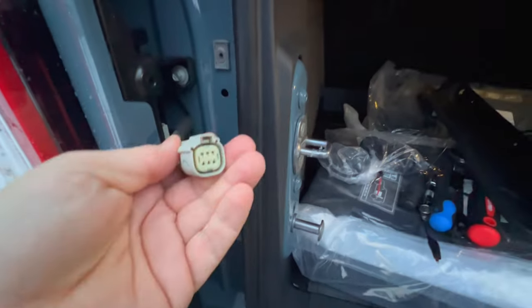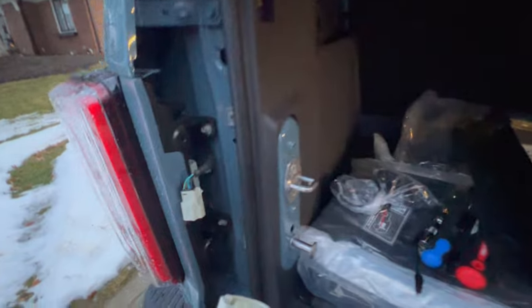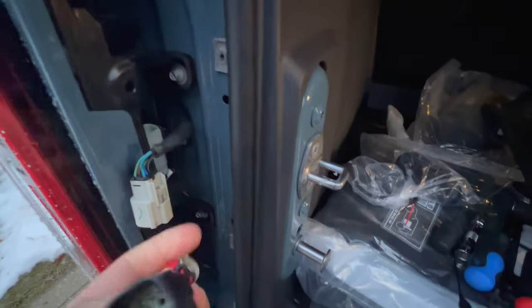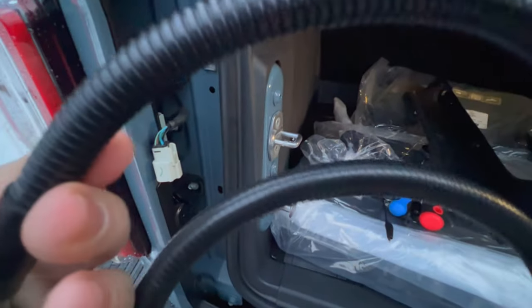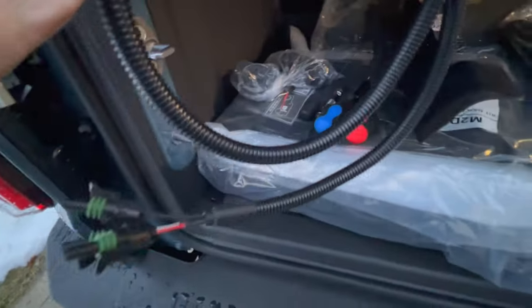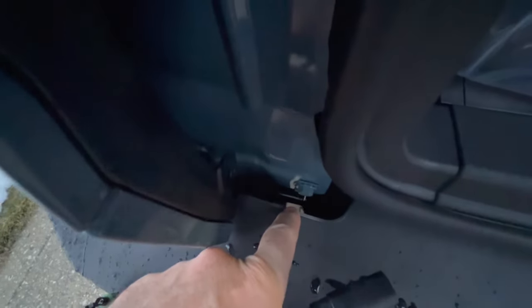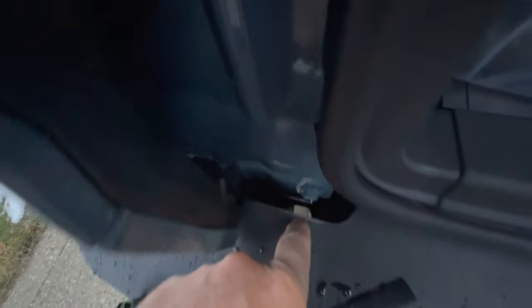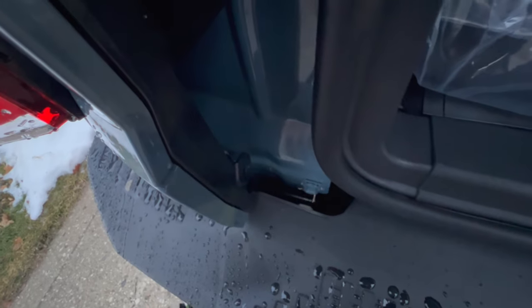Now all we need to do is plug in this end of our adapter to this connection — plug this into that. Then we can drop our cable that is going to plug into our rear harness. Right here is a good spot — you can see the ground, and that's really all you need to do is get that down to the ground, so we just drop it straight down in there.